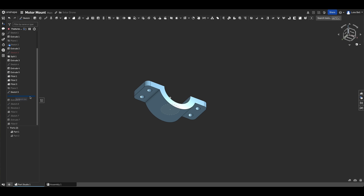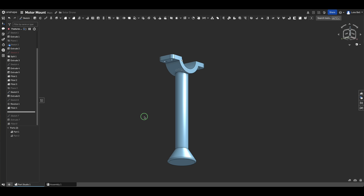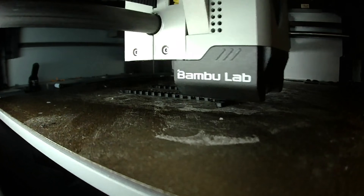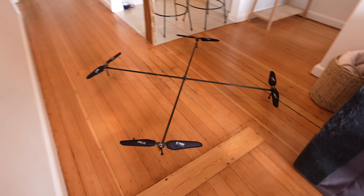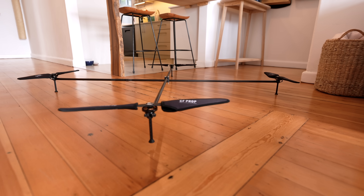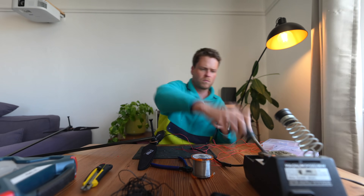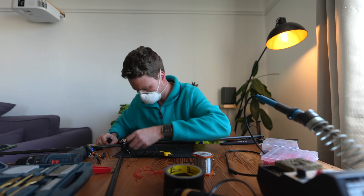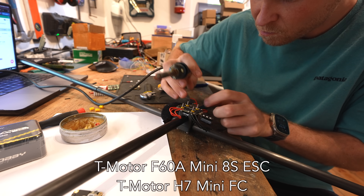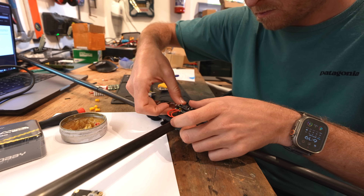I had to design some legs for the drone to make sure the props don't ever hit the ground. I realized I could just make an extension on the bottom motor mount, which would save a lot of overall weight. The legs are installed and we've got good ground clearance for the propellers. With the drone frame fully assembled, it's time to wire up all the electronics. I ran the motor wires through the arms and cut holes for them to come out in the center where I soldered them directly to the ESC. From there, I just needed to attach and wire up the flight controller and this drone was ready for testing.